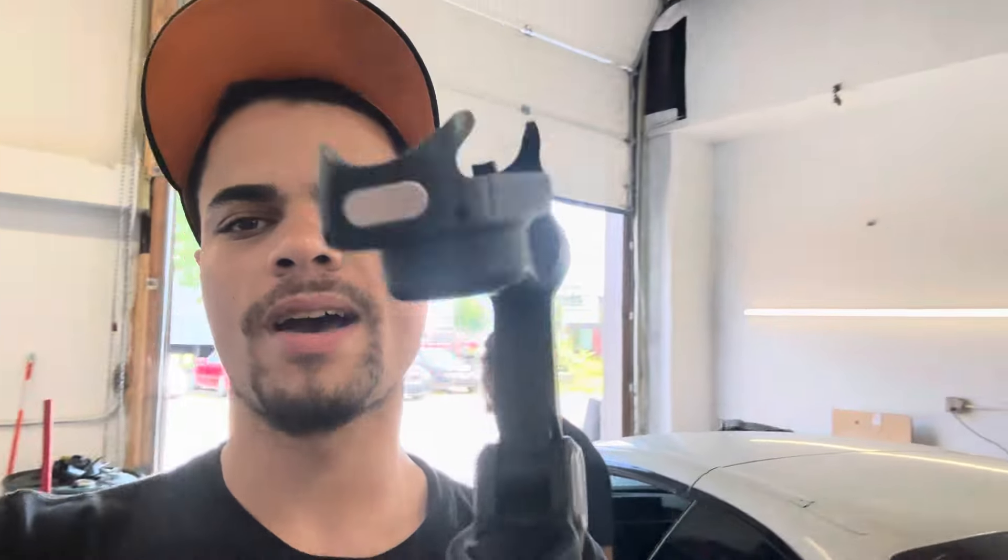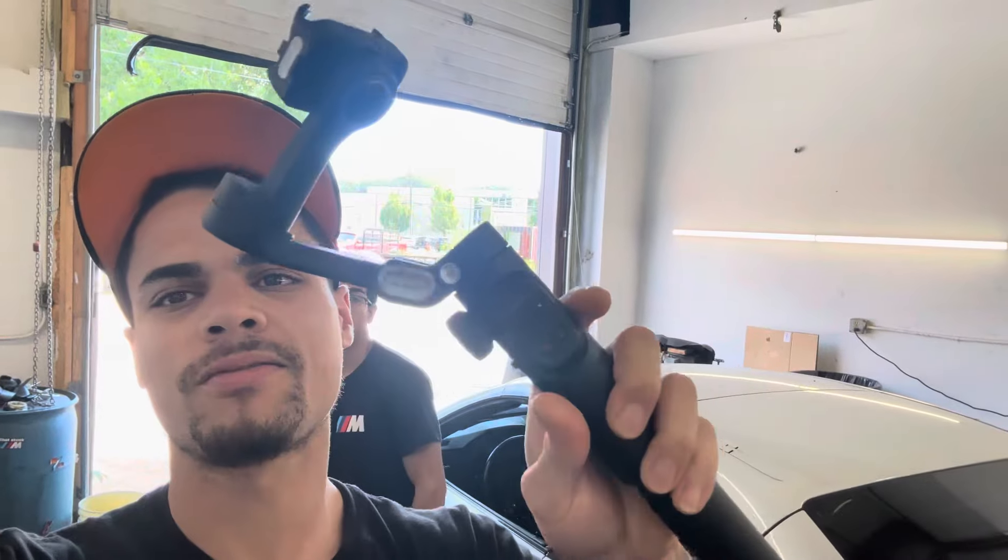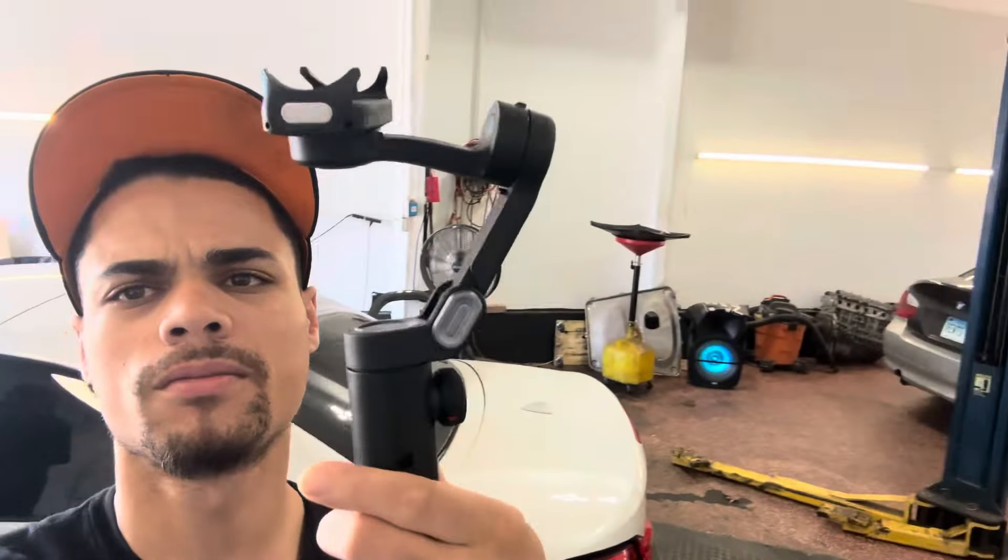What's up guys, we are back. I got something for my videos — I found it on TikTok, I don't know what it's called, but I got to mess with this thing. I don't know how to use it yet, but I'll give you guys a little update.